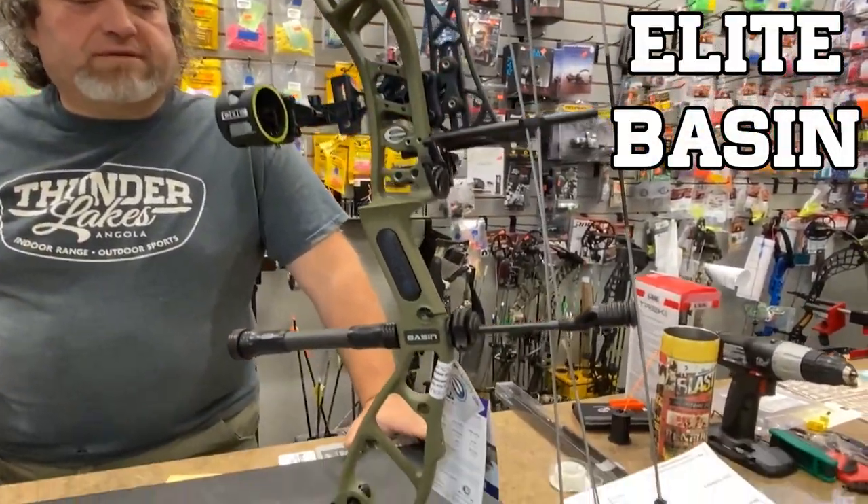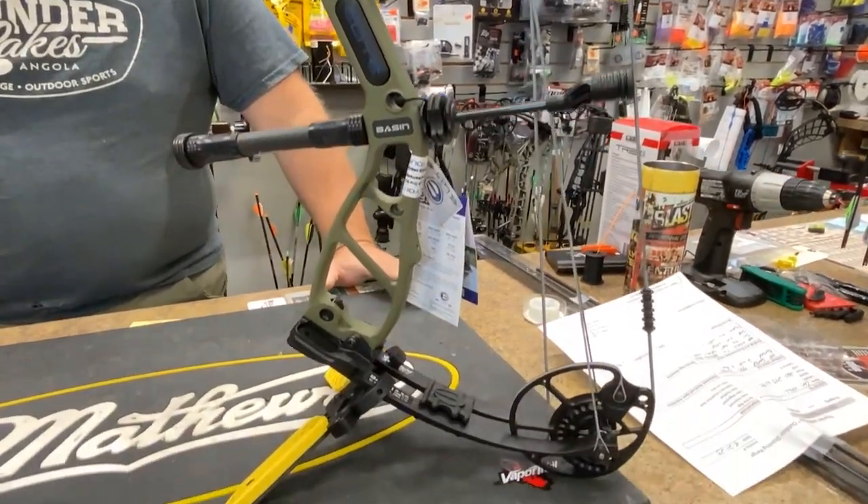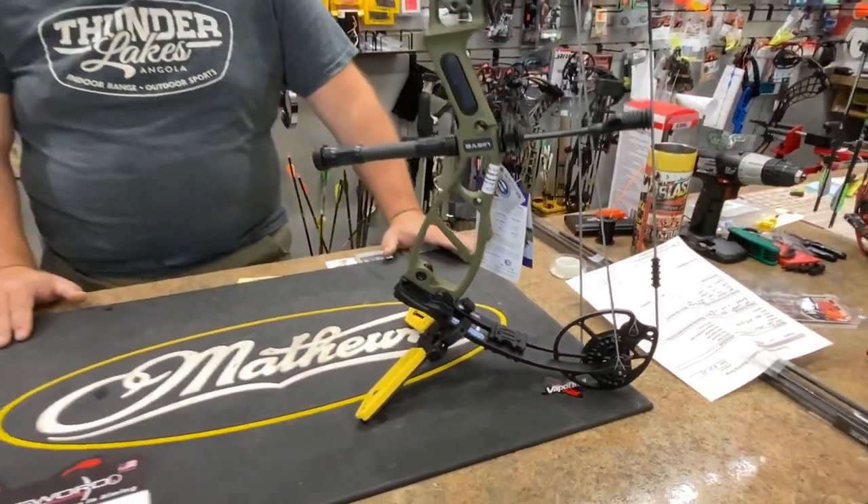The Elite Basin — this one happens to be a package bow. It has a pretty good package on it, and it's kind of a youth bow, but it's more geared towards a little bit bigger youth, middle school up through high school.